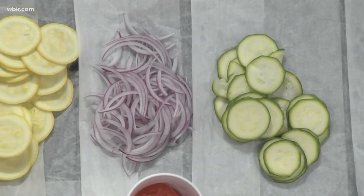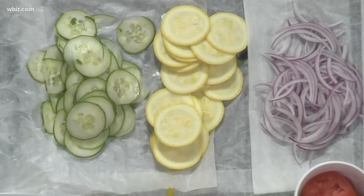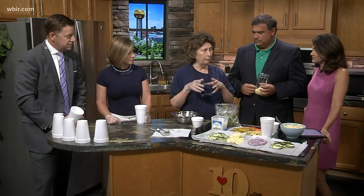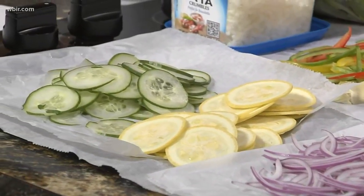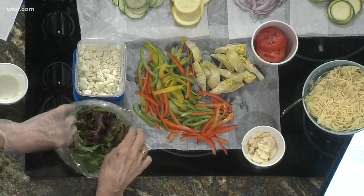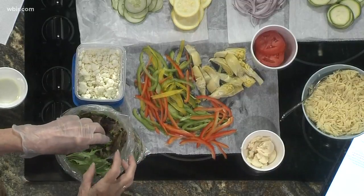We're starting with the orzo pasta. You have thinly sliced zucchini, onion, yellow squash, cucumber, olive oil, all the colors of bell pepper, hearts of palm, and artichoke hearts. I buy those already quartered in the can. When I'm going to marinate them, I use the liquid that's in the can — I learned that the hard way. Lots of colors!